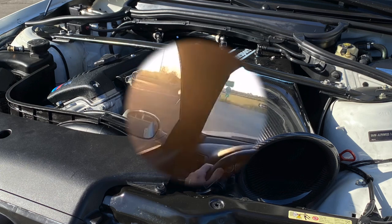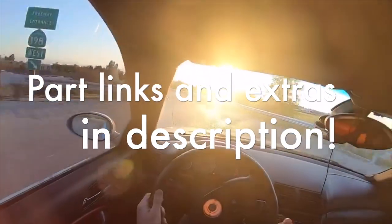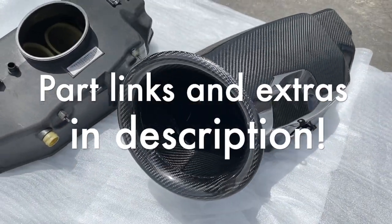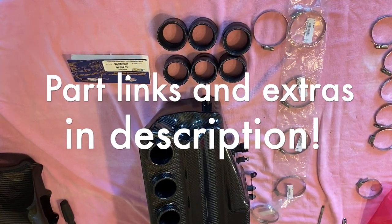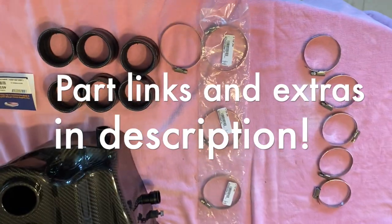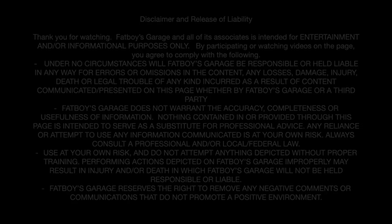Today we'll be showing you the installation of the all-new Turner Motorsports CSL Air Intake Box. Beyond an Alpha N tune, there are a few extra parts you'll want to consider for seamless installation and performance of your S54. All parts links are in the description.